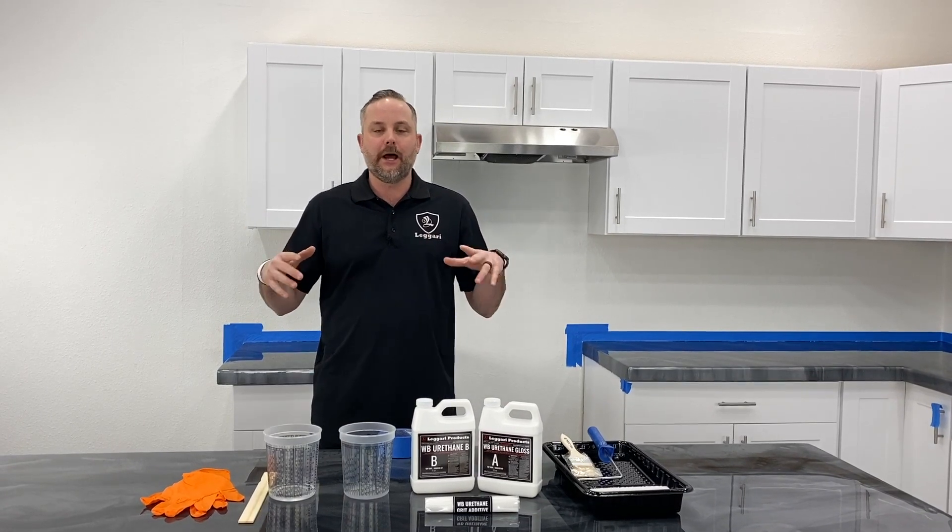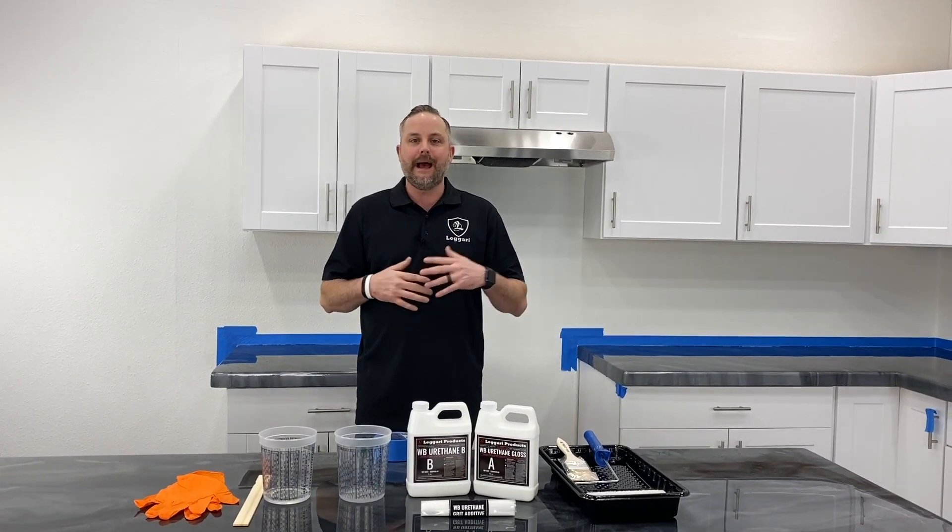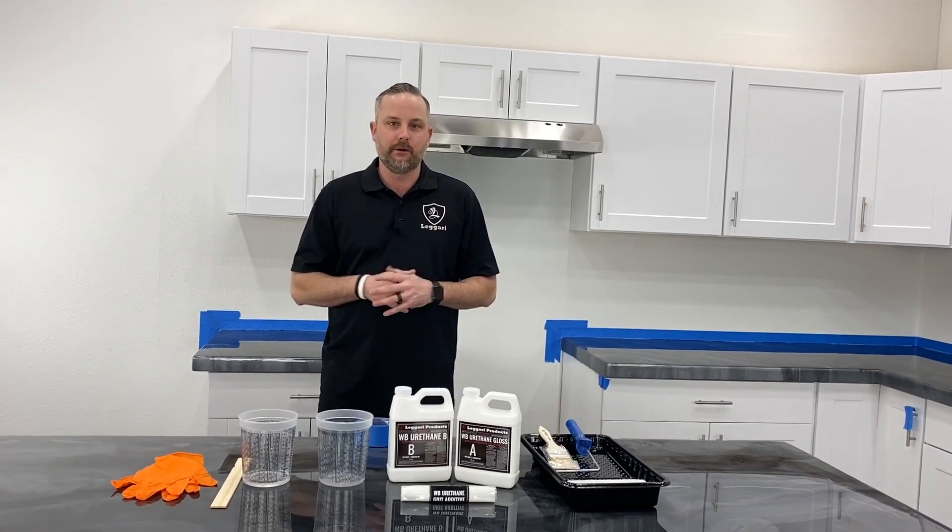I'm going to go over how to install and how to mix our urethane topcoats, whether you're doing gloss, matte, or even adding our grit additive for extreme durability.